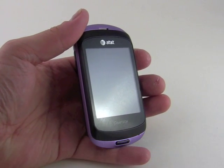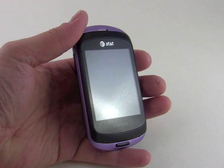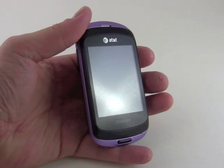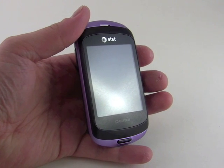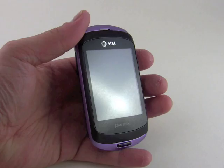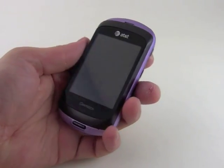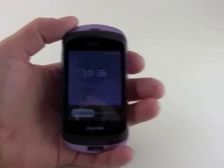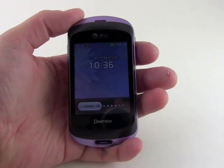Hey everybody, this is Eric with PhoneScoop and today we're taking a quick spin around the Pantech Swift. It's a new quick messaging device for the AT&T network. It is a sideways slider but also has a touchscreen. The display measures 2.8 inches and has a QVGA display — that's 240 by 320 pixels.